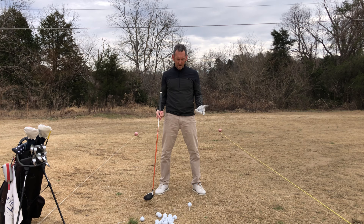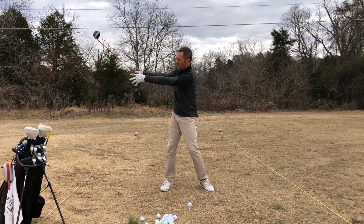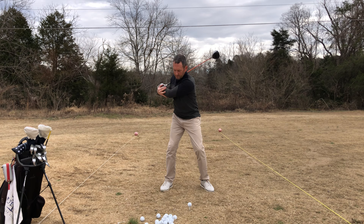I use a term called 'slam loading,' which is a phrase I've coined to describe how if you let the club move with more momentum — as if you're trying to heave it away from you — the momentum will build up to the point where the club and your lead arm just slam into your body as you're going the other way.